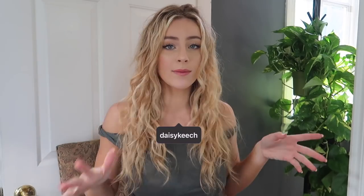What is up guys? Welcome back to vlogmas day 11. If you're new here, I'm Daisy. Today I'm going to be showing you how I get my curly hair curly and how I style my curly hair.